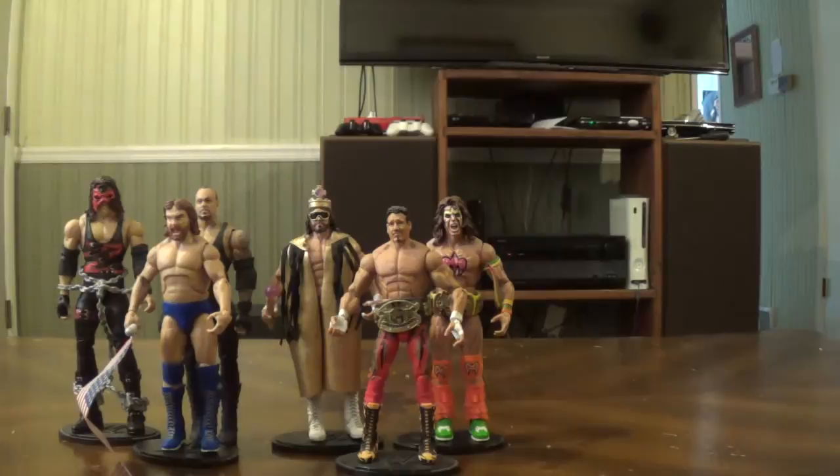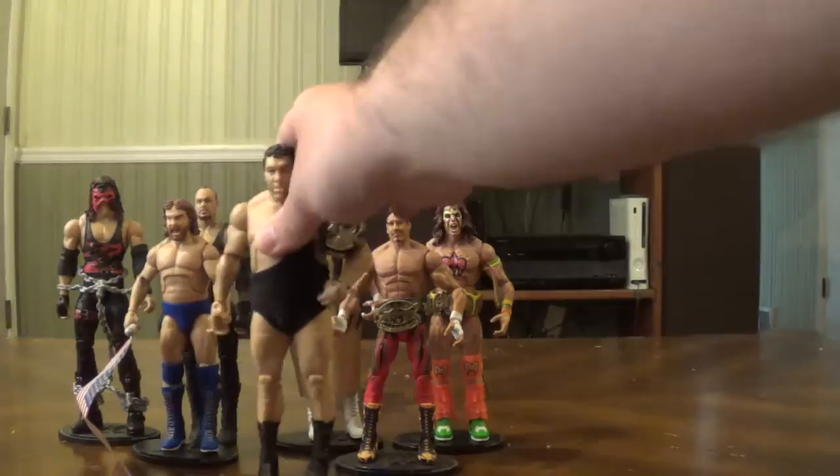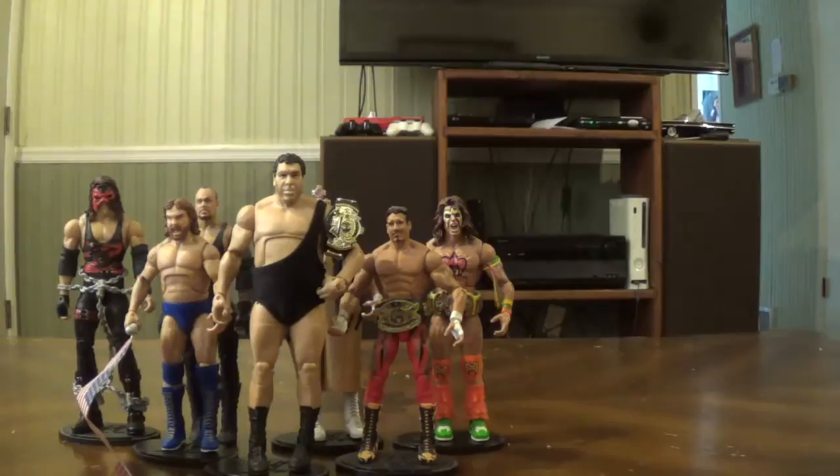I did forget one more exclusive — a Mattel Collector exclusive and one of the last Legends figures, Andre the Giant. I've also reviewed him. Like I said, I'll try to review all the figures I haven't reviewed yet. Most of what you're seeing has been reviewed, except for Hacksaw, Macho Man, and the Taker, though those have probably been used in comparisons.